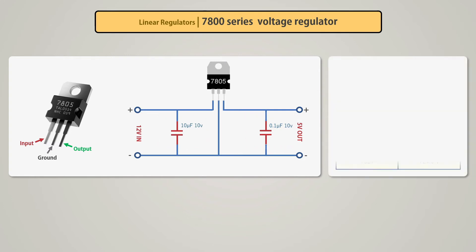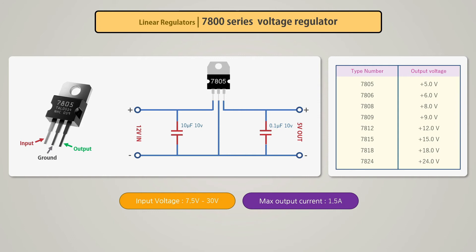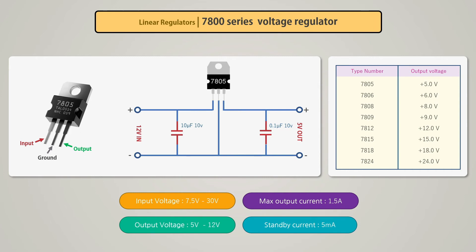Only two capacitors are used at the input and output ends to complete the circuit. There are many variants of the 7800 voltage regulator depending on the output voltage. It supports an input voltage range of 7.5V to 30V, maximum 1.5A current, output voltage range of 5V to 12V, and a standby current of 5 milliamps.